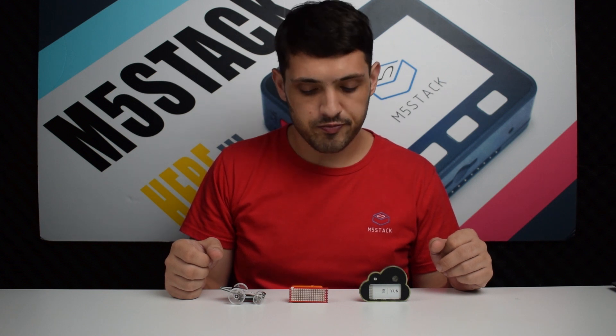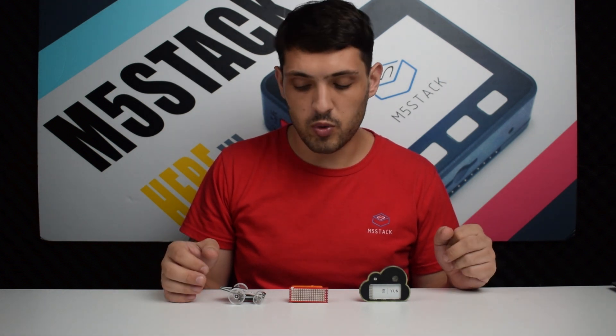Hi there and welcome back to the M5Stack official channel. I'm Luke and it's that time again where we introduce our new products for the month. This month we have a whole bunch of new products which are accessories for the Stixi. So let's have a look at them one by one.